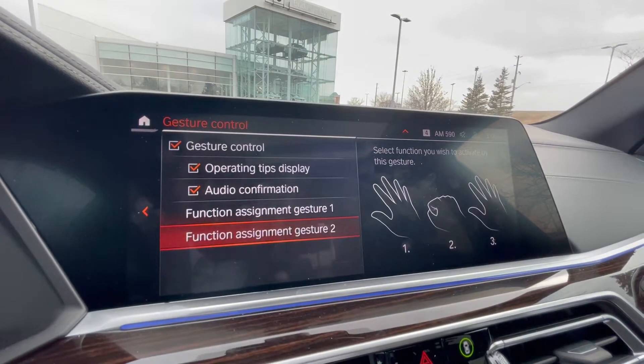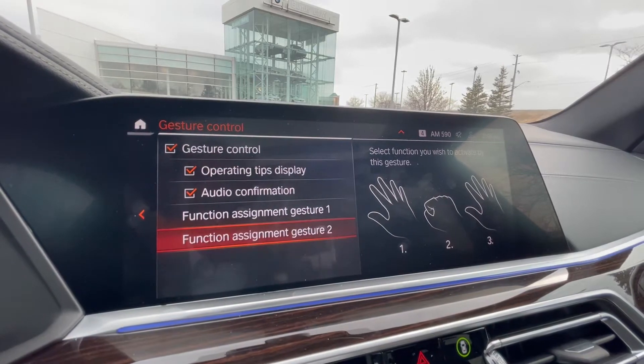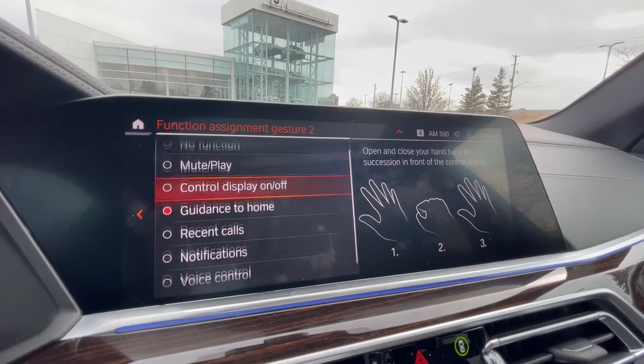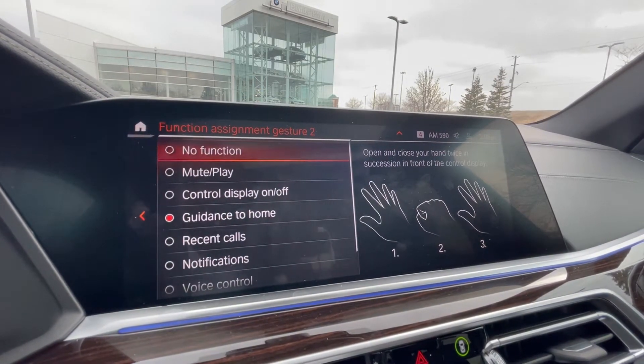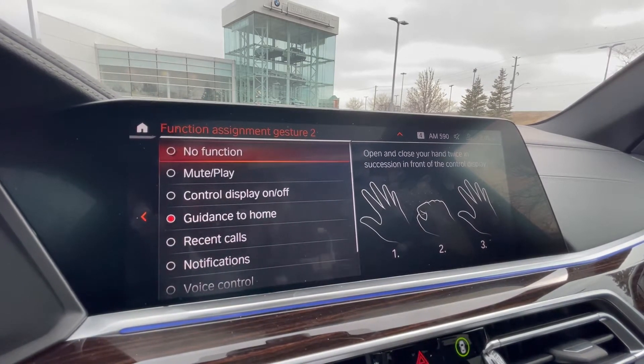You have a second function, and you're seeing it populate there — so open, close, open. It doesn't really matter. And again, same customizable option. So you can play, control display, guidance home, any of those functions that you wanna do there.